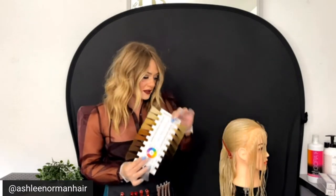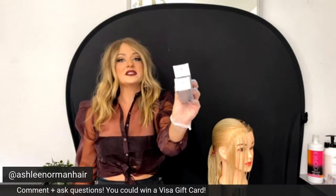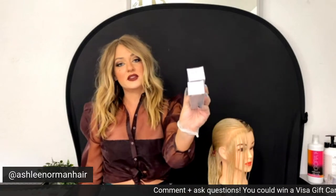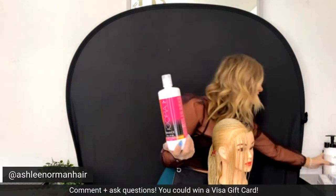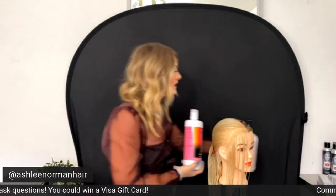If you need a level finder like this, I sell these on my website. We're going to start with two different formulas today. The first formula for the root area to create a shadow root is going to be equal parts 7-1-6 and 6-0-6 — a level six natural chocolate mixed equal parts with a level seven ash chocolate. You have your natural and chocolate to create a fill, because going from a level 9-10 down to 6-7, you need to fill or add warmth.